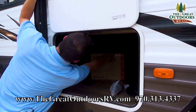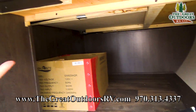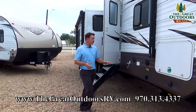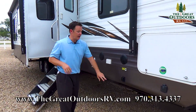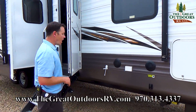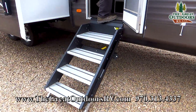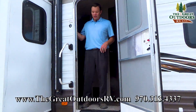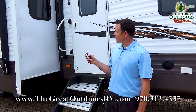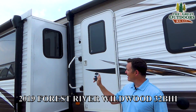Large storage here — not pass-through because the other side is plugged off, but you can access it from the underside of the bed as well. You also have outside speakers, which is really nice, and a power stabilizer jack so you just push a button for those to go up and down. This is a four-step entry. This also has a remote so if you want to put your slide in or out you can do that with just a push of a button.